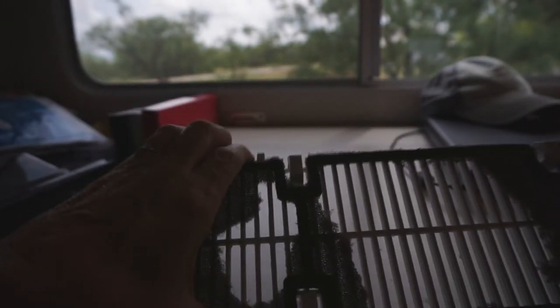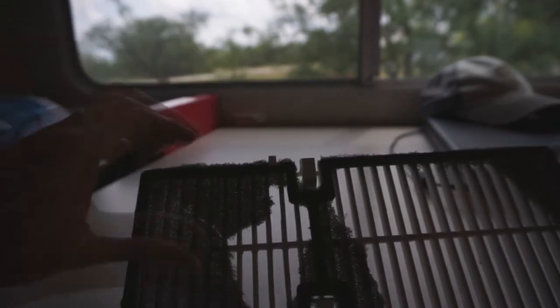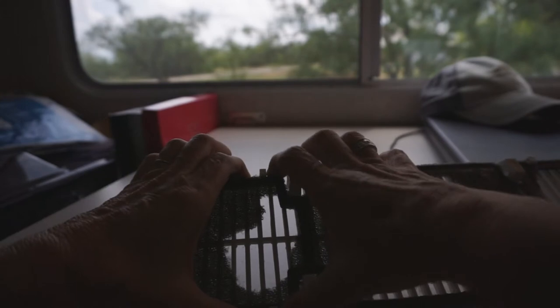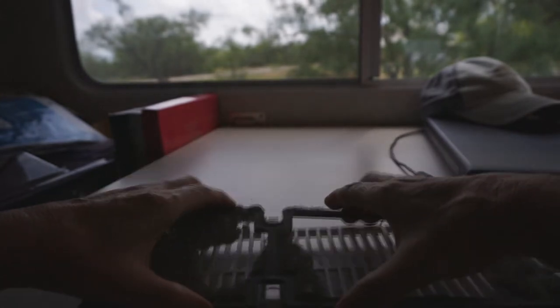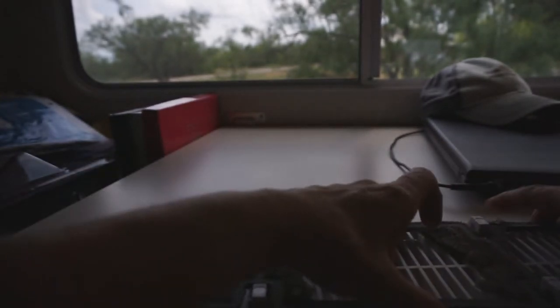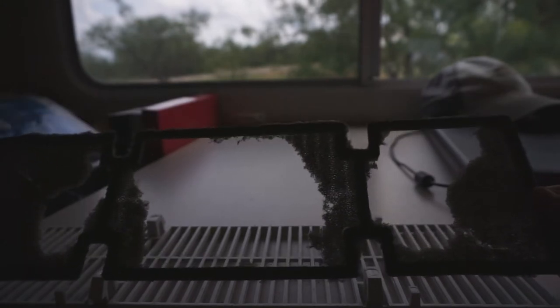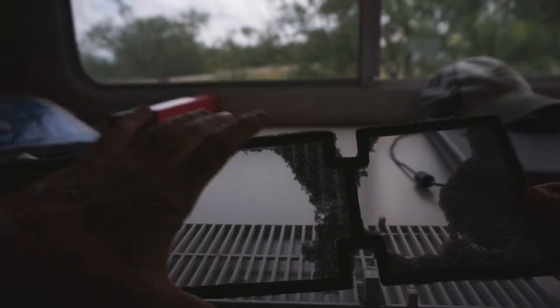So I was looking online because this is all one piece. Of course this RV brand isn't made anymore, but I was looking online and I never did find any filter replacement like this. I didn't go to an RV store, but I did look on Amazon and I could never find anything like this. I mean, this filter is just falling apart.